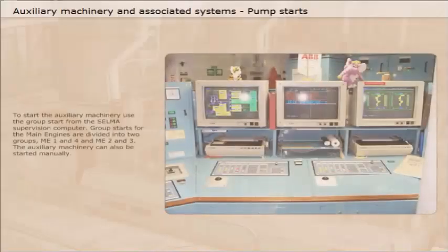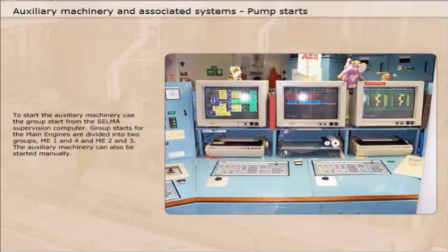To start the auxiliary machinery, use the group start from the Selma supervision computer. Group starts for the main engines are divided into two groups: main engines 1 and 4, and main engines 2 and 3.